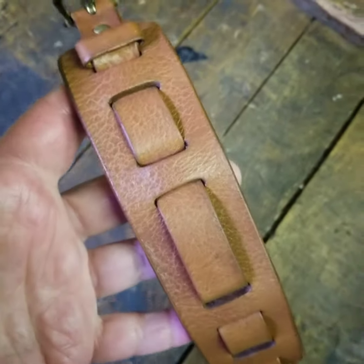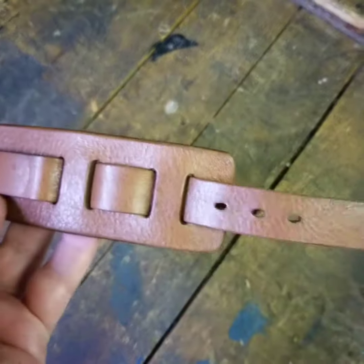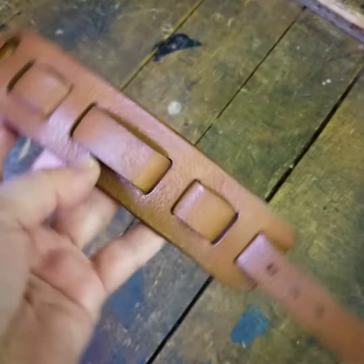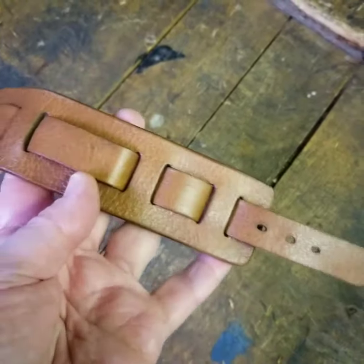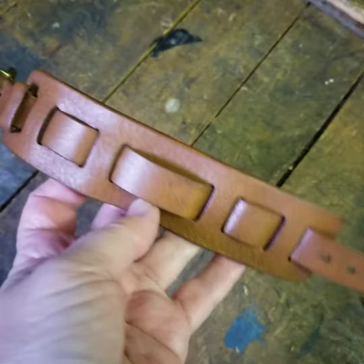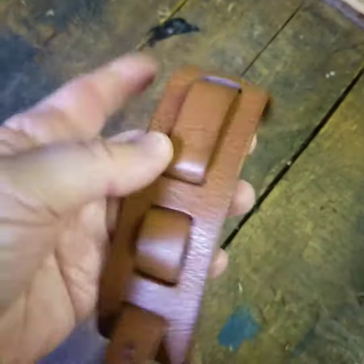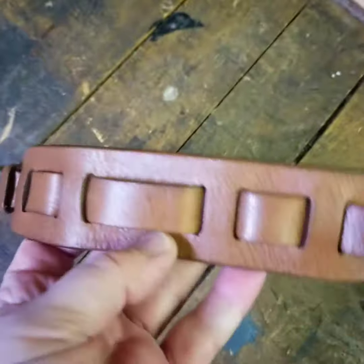I just finished this watch band for a customer. They saw the movie Once Upon a Time in Hollywood and wanted the same watch and band, so they sent me the watch. I looked at some of the movie clips — Brad Pitt is hot — and I made the band. I'm going to put the watch on and show you how it looks all together.